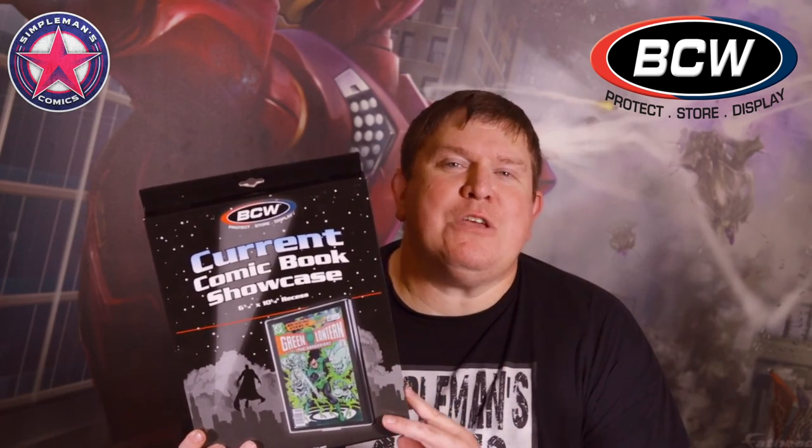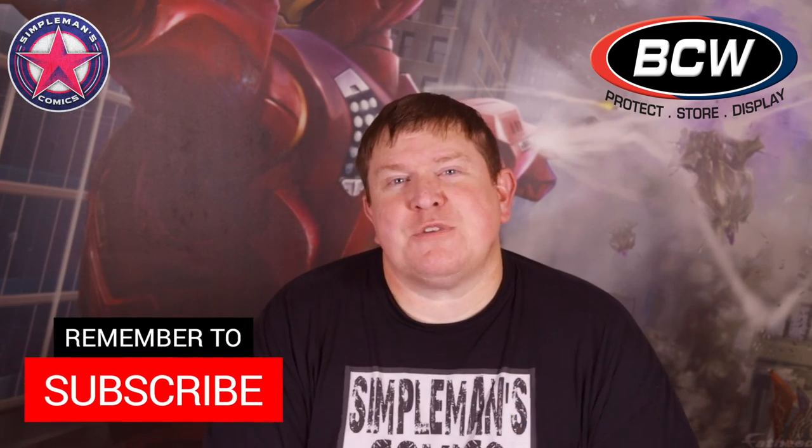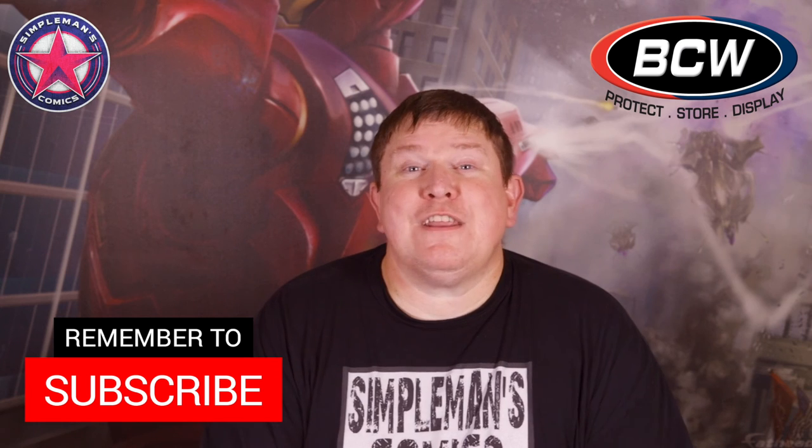So there you have it, guys — BCW comic book showcase. If you love comic book content, make sure you subscribe to my channel. I'm uploading videos weekly, so make sure you click that bell notification so you're always notified when a new video is posted. This is Brian with Superman's Comics, and I'll see you guys on the next review.